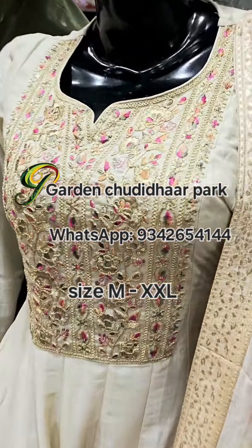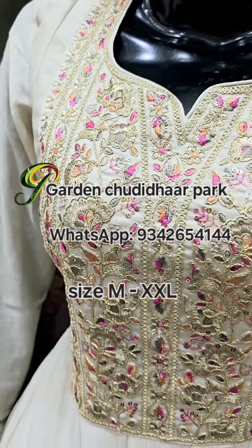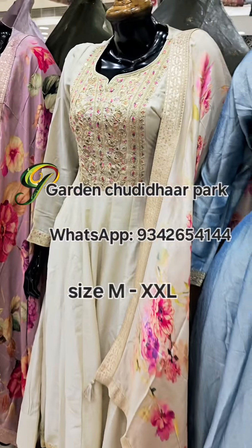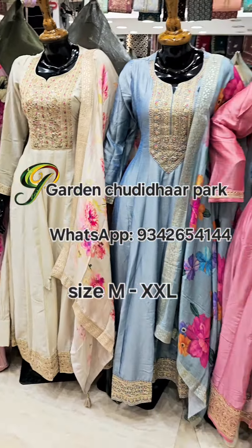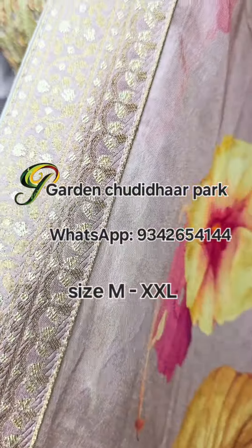These unique collections are available at Parashwakum store. These are different and unique — complete long maxi gown style floor length kurthis in vichitra silk fabric.